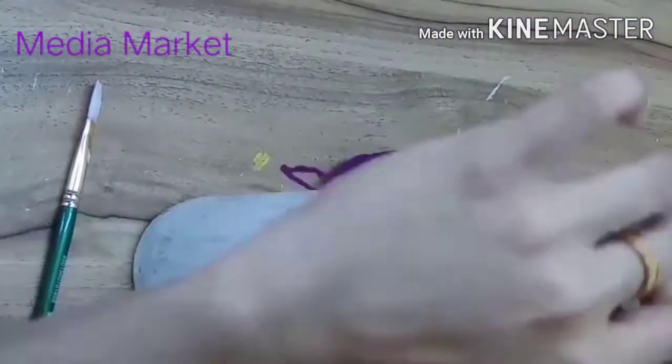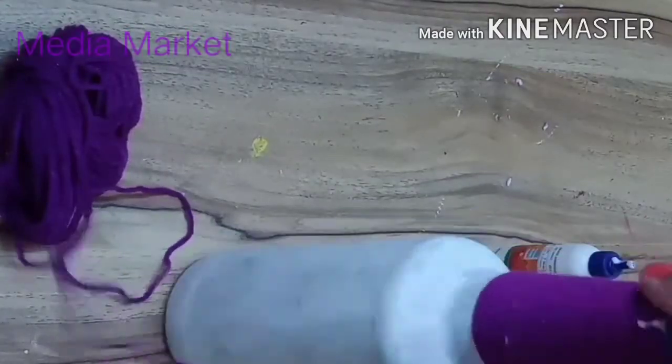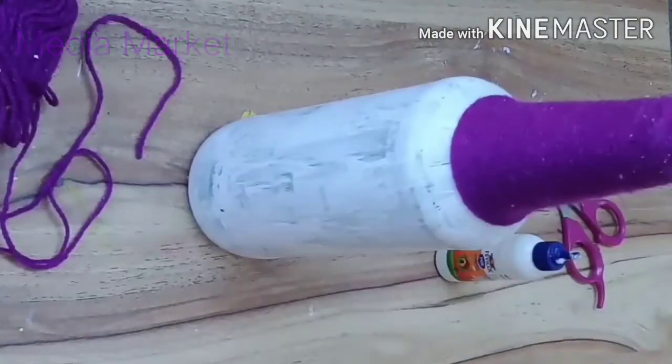When we cut the thread, we need to cut the thread. Now we have to cut the thread.